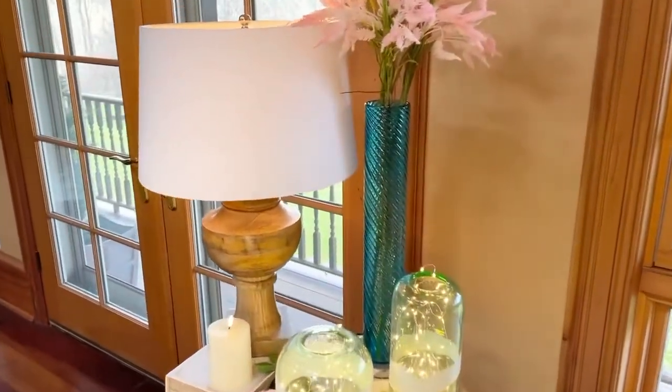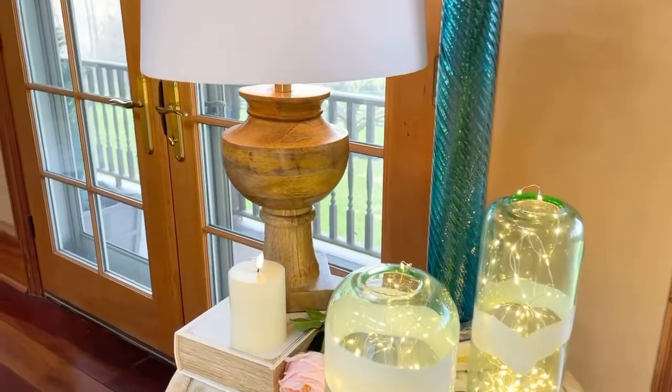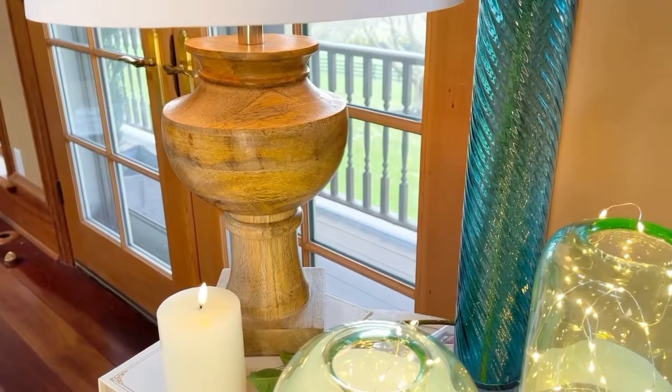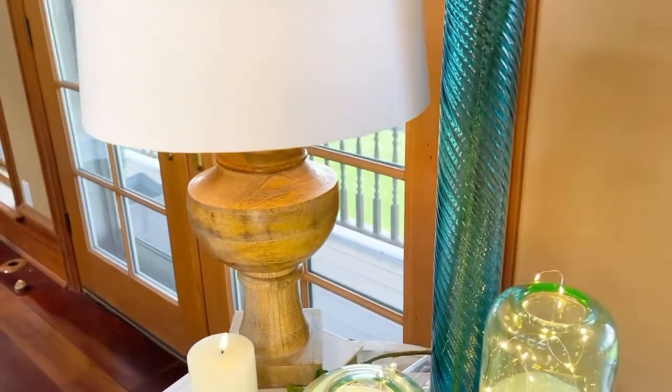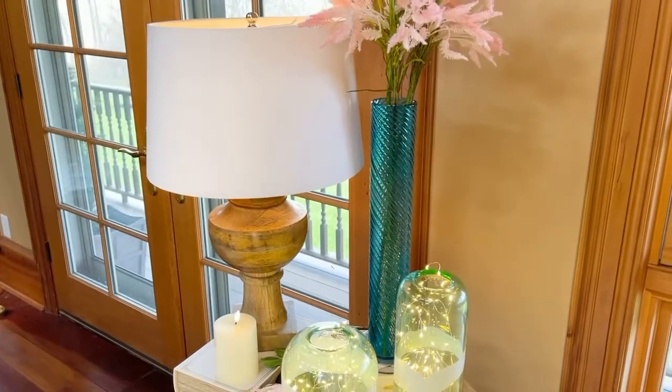This lamp is absolutely gorgeous — a beautiful mango wood. I love the shape and how substantial it is. It's a beautiful lighter tone in the mango wood, and a large, beautiful shade.